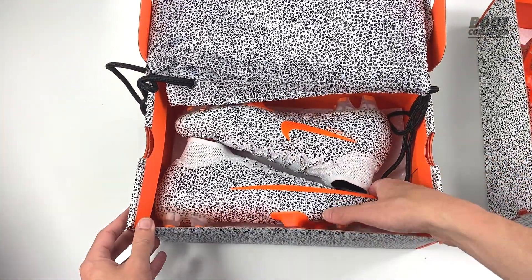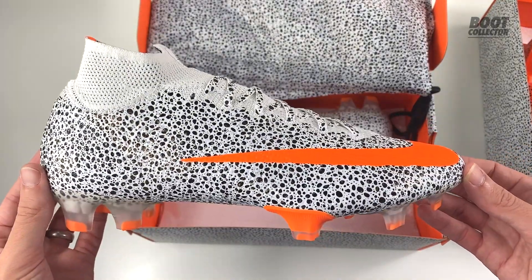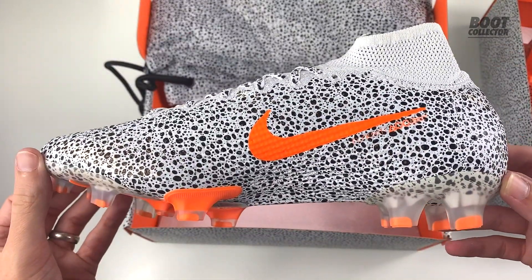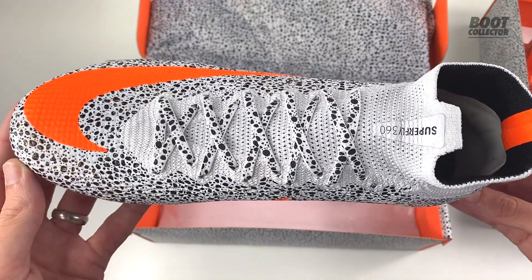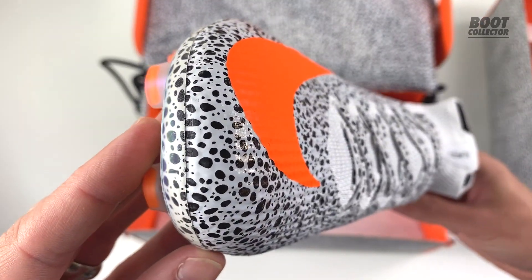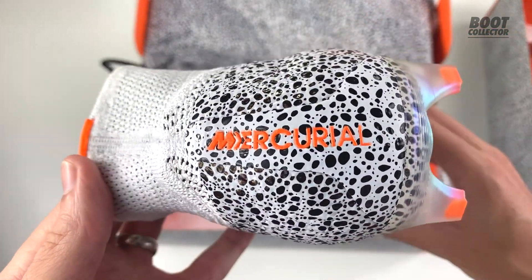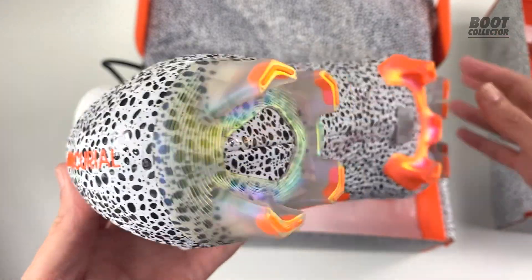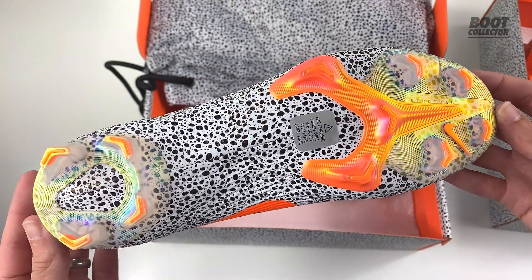Diving straight in, let's go for the Superfly. This is the one we saw revealed first and it's a true homage to that original Safari Ronaldo Superfly 2. That all-over print is really something. White collar on the Superfly so no pattern on the knit there of course. The laces also carry the Safari print. There's a big orange swoosh right at the toe and the Mercurial branding on the heel. Underneath there's a cool sole in orange with a slight iridescence visible on the stud area.